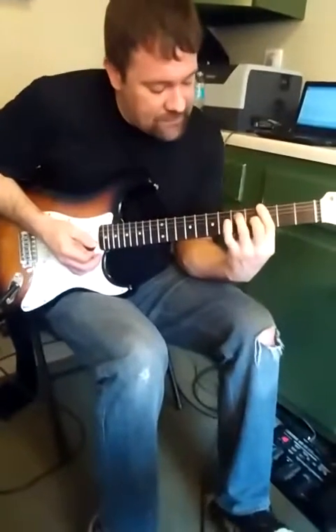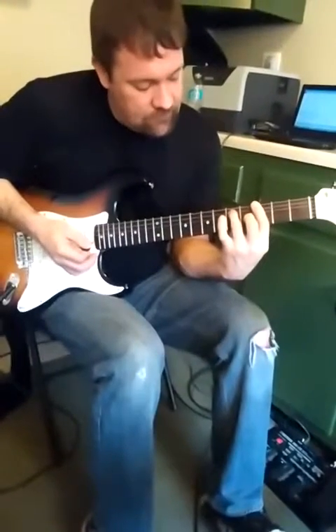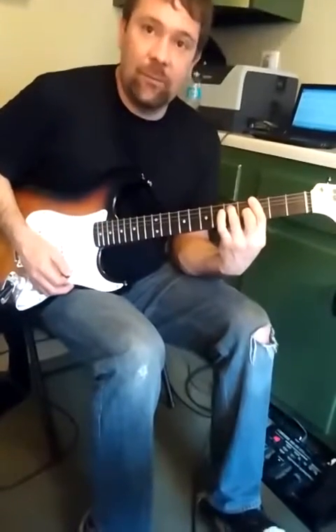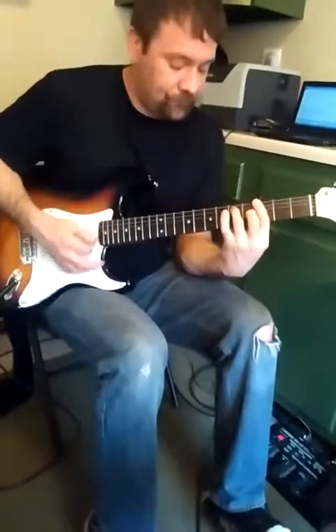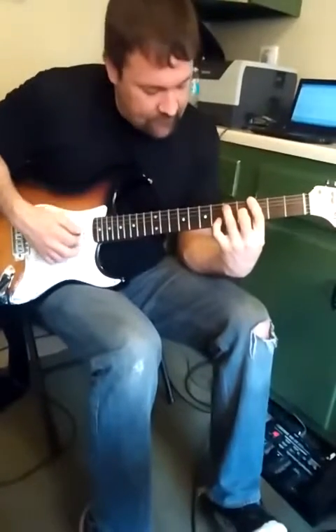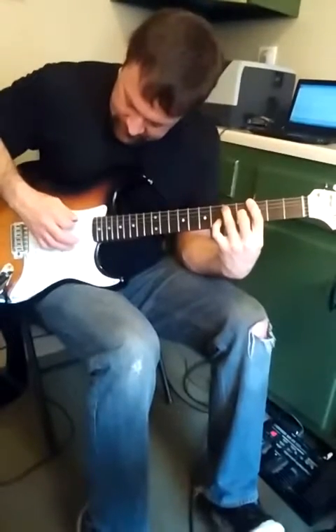First part of this, we're going to take that main root six seventh shape, hit it, and hammer on. Both notes hit it twice more. Then add this variation with pinky on the second string, sixth fret, and then just pluck out a couple notes.